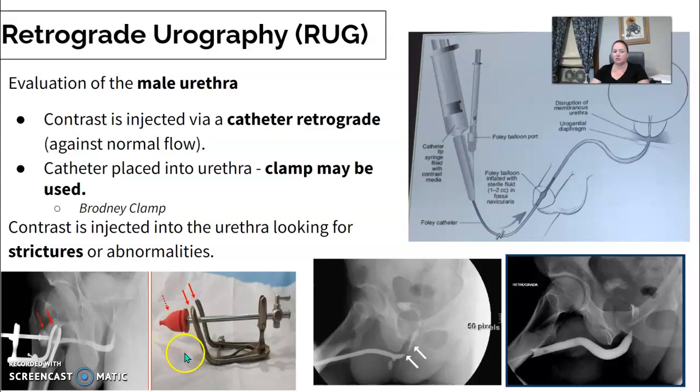They're really looking for a stricture or any abnormalities within the path of the urethra. As you can see here, this one is fully extended and does not have any stricture areas. But this one here, where the arrows are pointing, is clearly a tightened area — so there's a stricture there.